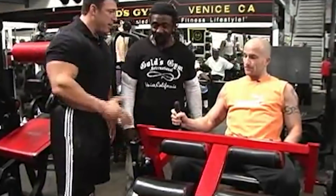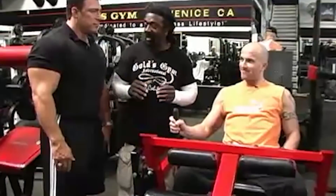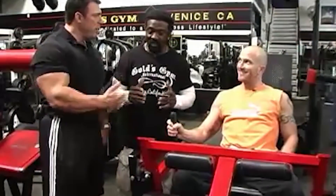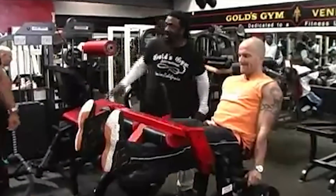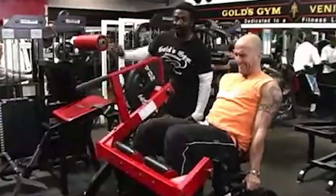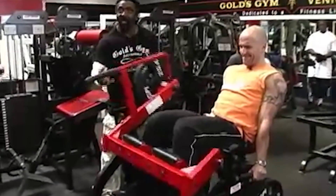Charles has seen guys put four plates on this machine and bang them away without really doing much. That's ego getting in the way — they don't need that here. Adam has no ego. On this exercise, the knees sort of go up, which gives a better contraction inside. Watching how he pulls his knees up gives him better contraction. Charles and Adam have been working together long enough that Adam knows exactly how to do it.